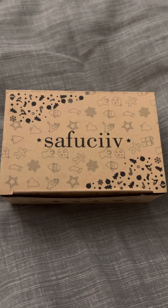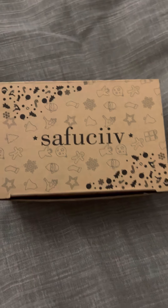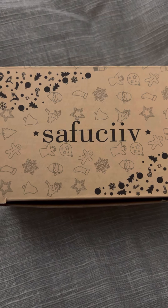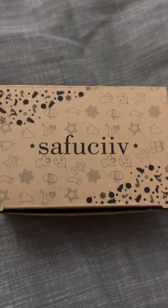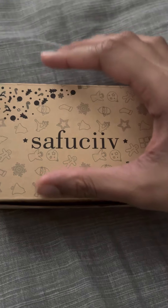Hey everyone, this is Sasha. I'm here to show you a product called the Saffa C 32 gigabyte MP3 player. Now let's open up this box to take a look.